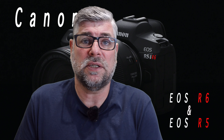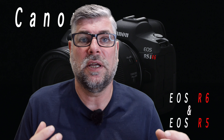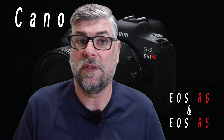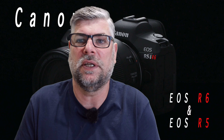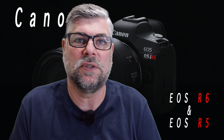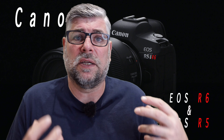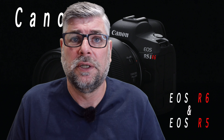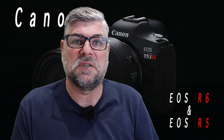With all that said, the R6 looks to be quite a nice small full-frame camera that is covering the Canon DSLR side of things. I believe the R6 is going to cover the Canon 6D Mark II. Canon are going heavily into mirrorless and I can see good reason why — you haven't got a mirror flapping up and down, you can make the camera smaller, and you can make the frame rate a lot higher because there are no moving parts with the mirror.